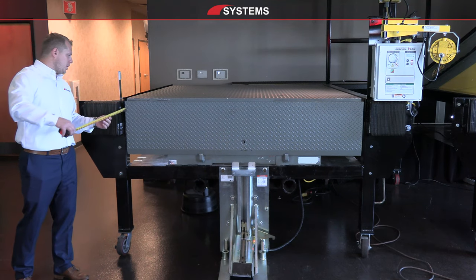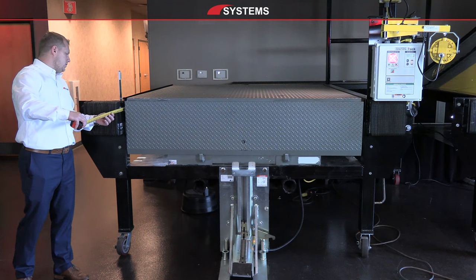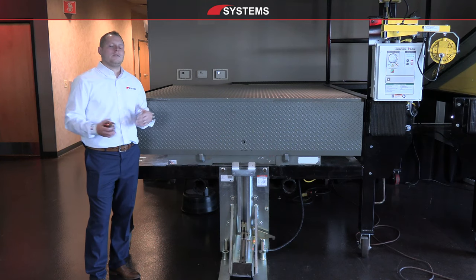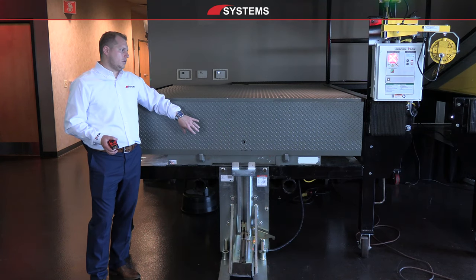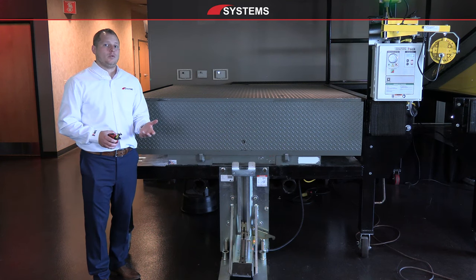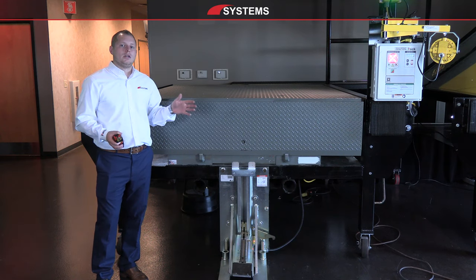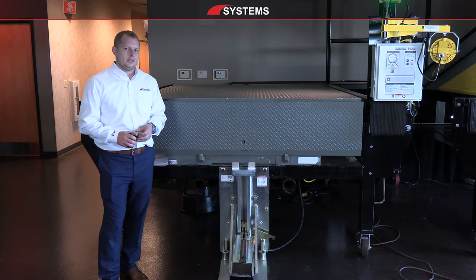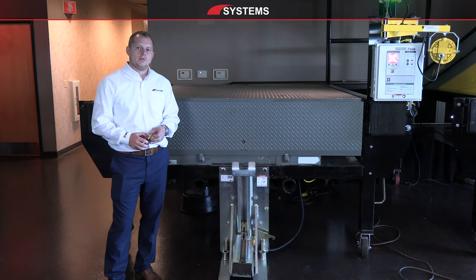We're also going to want to measure the bumper projection. Standard bumper projection is roughly 4 to 4.5 inches — this one is at 4.5 inches. This tells us how far away from the dock face the truck will be sitting, so we can accommodate different types of trucks. If there's a different slope on the drive approach, we may want larger bumpers to keep the truck further from the building, and we can add a longer lip to compensate for some of that distance as well.